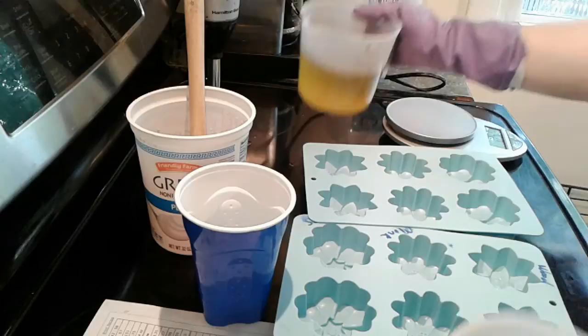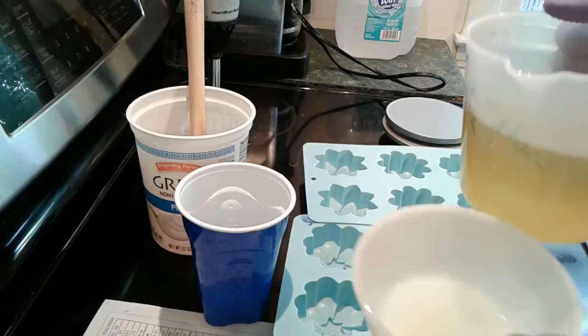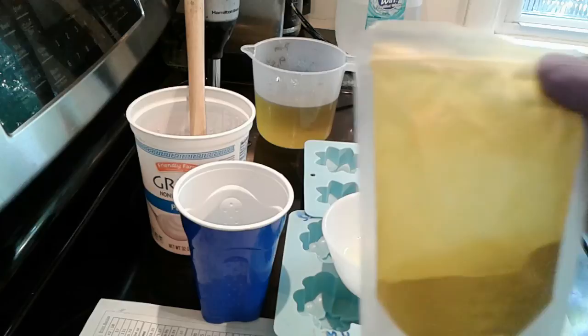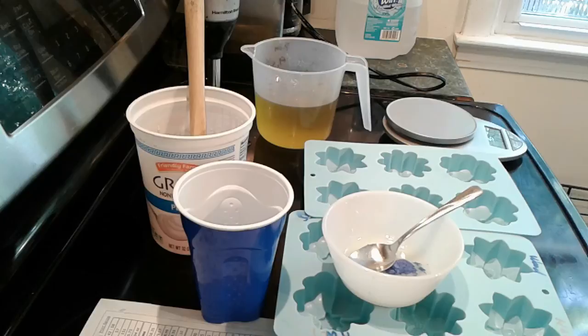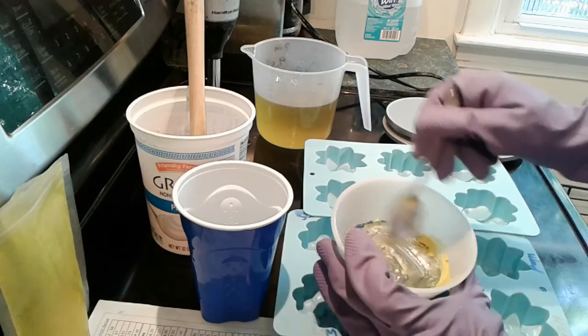I took my oils — a mixture of olive, coconut, palm, shea, and castor — and put them in the microwave for just about one minute so they're barely warm. Now I poured out a little bit of oil and I'm going to mix the color. I want a green color but I don't have the right green, so I'm mixing some yellow mica with some blue mica to see if I can get an acceptable green. Starting with equal amounts, my guess is I'll need more yellow than blue.